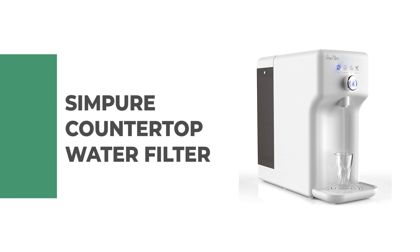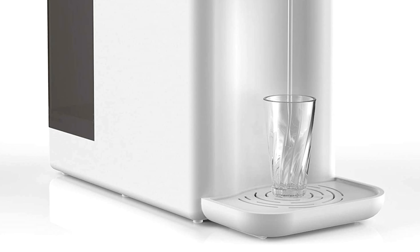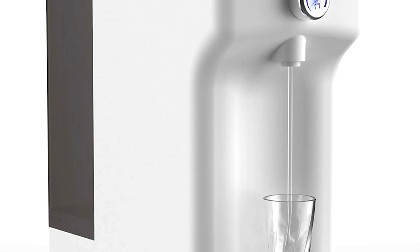Number 8: Simpure Countertop Water Filter. The countertop water filter from Simpure is a white, luxury machine that has incredible filtration performance that is well-reflected in the consumer experience. It looks like a fancy coffee maker with its modern, sleek exterior.